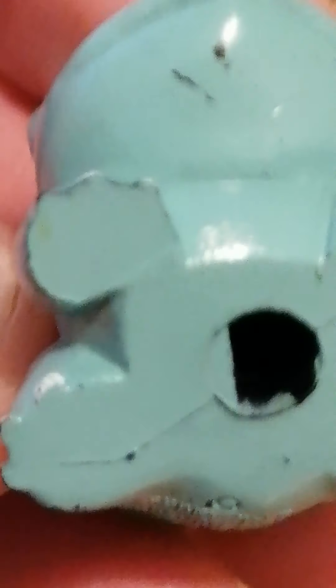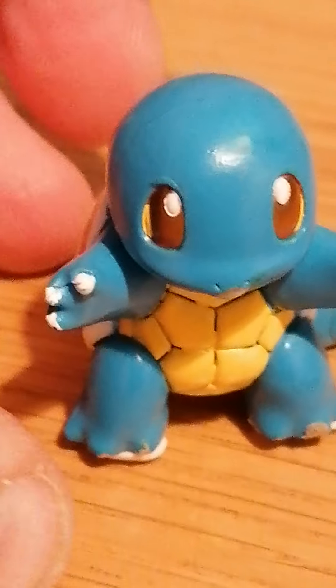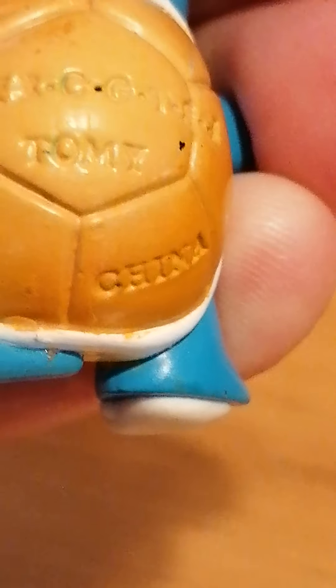Bulbasaur fake — nothing at all. The real versions: there's one, a second, and a third. Those are all real because different color schemes have come out, same as with Bulbasaur and Ivysaur. Here's the real Squirtle — the colors are obvious, the size is obvious, there's a clear difference. On the back you'll see the Japanese symbols and 'CG TSGA Tomy China.'